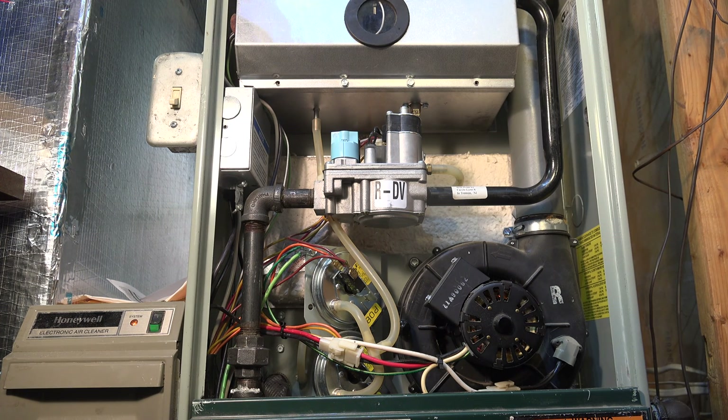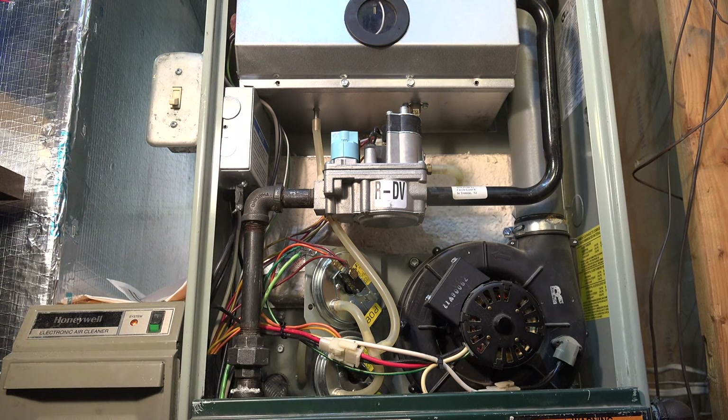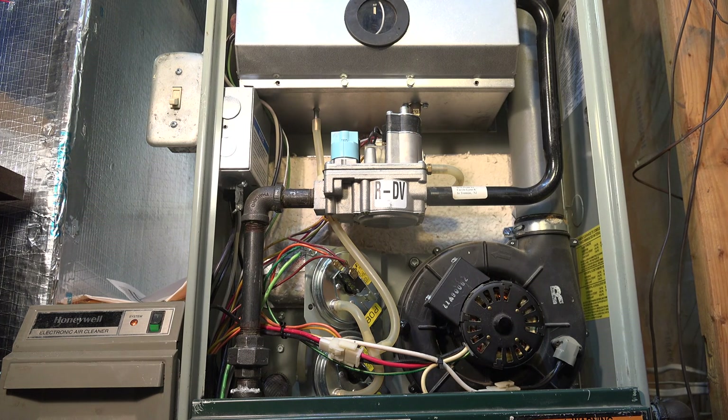If you've seen any of my pressure switch videos, I've told you that a pressure switch problem on one of these furnaces is oftentimes not the pressure switch itself — it's not a failure of the pressure switch. The pressure switch is telling you something's wrong. If the error codes indicate a pressure switch problem, we need to find out what's telling the pressure switch not to make before we decide it's bad.